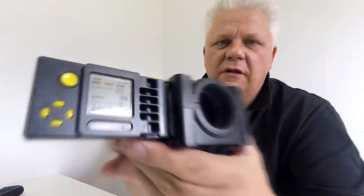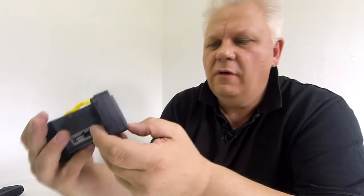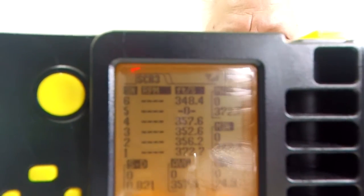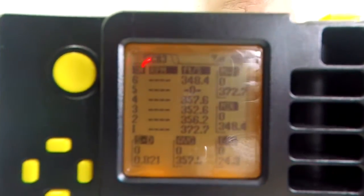The chrono is all set up for 0.20g BBs. Let's have a couple of shots and see what the fps is. That last one was 348.4. Looking at the readout - one didn't register for some reason - you can see 348. Readings are: 348, 372, 356, 352 - all around 350 really, just over 350 fps.